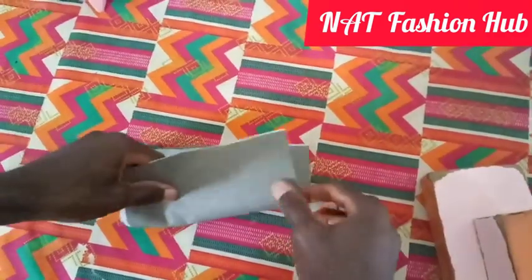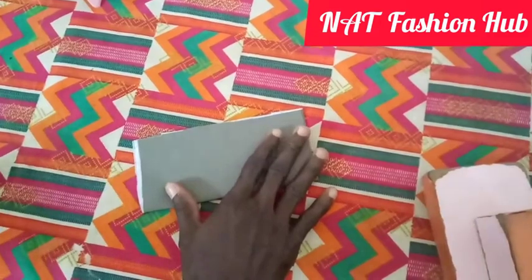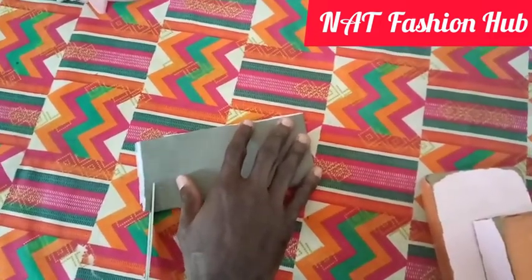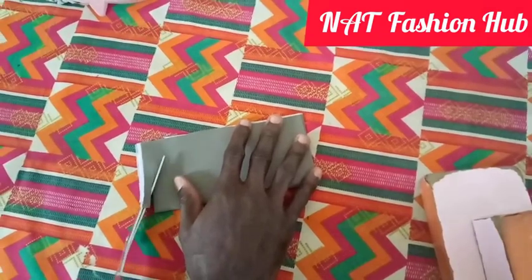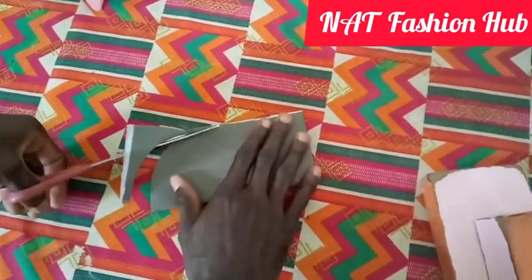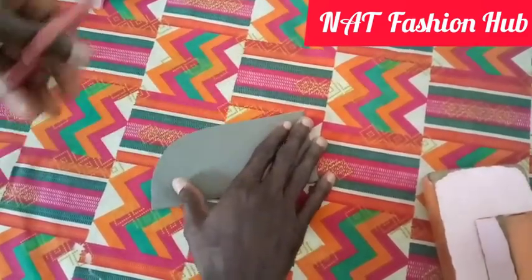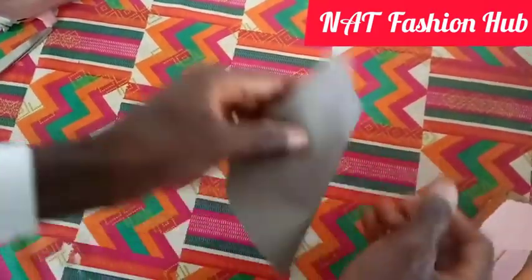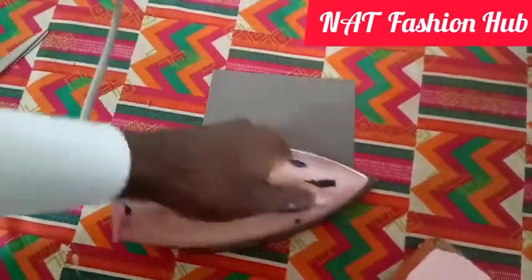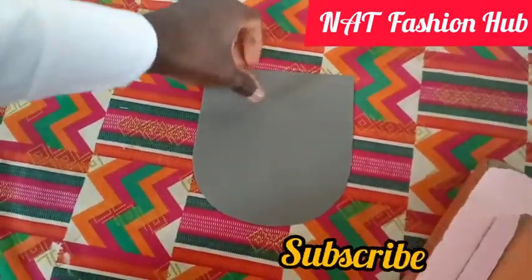I'm going to fold it into two and then shape it the way I want it to be. I saw this technique and thought someone might like it, that's why I decided to do the video. On suits, some safari suits and similar styles, you see them with patch pockets — no thread showing on the outside. Trust me, this is how it's done.